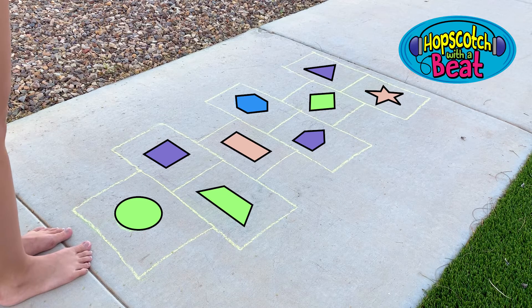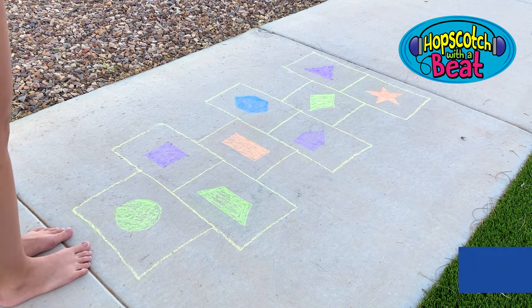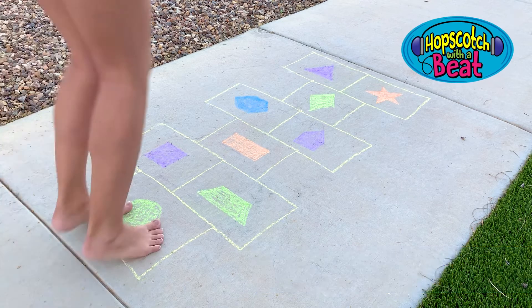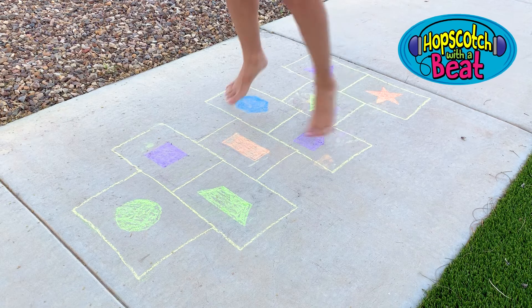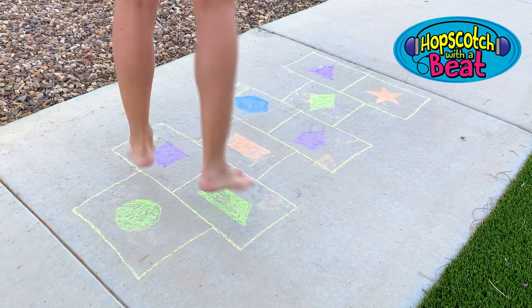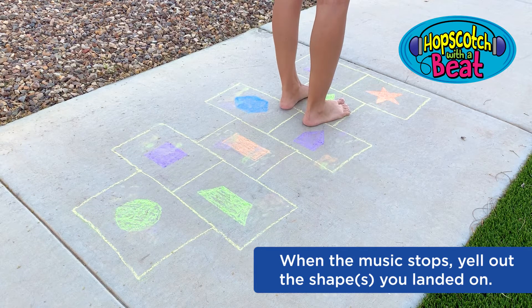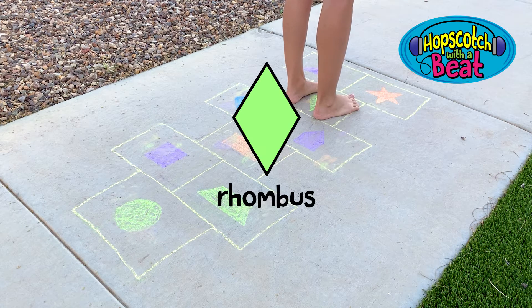Now you're ready for some music. Ask someone older to play some music, and when the music starts, begin hopping back and forth along the hopscotch. When the music stops, yell out the name of the shape or shapes you landed on. Rhombus! This is a great way to burn off some energy while learning for sure.